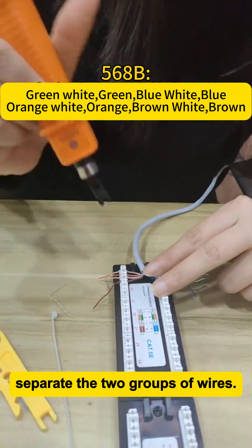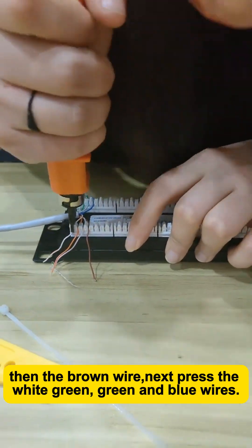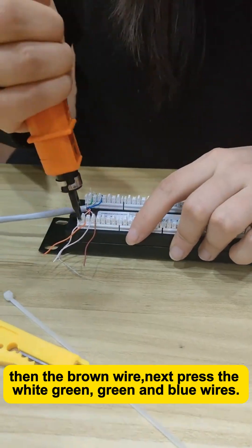Separate the two groups of wires. First, press the white-brown wire into place, then the brown wire. Next, press in the white-green, green, and blue wires.